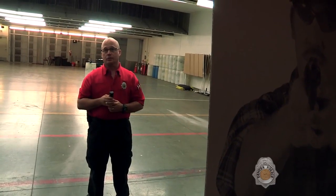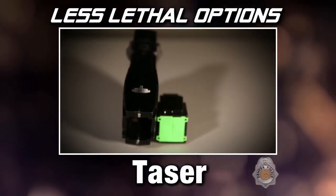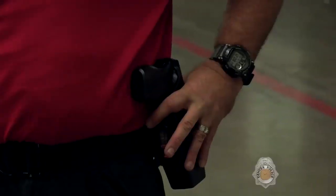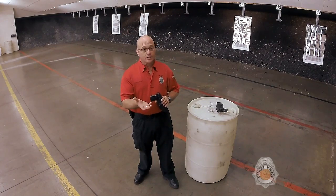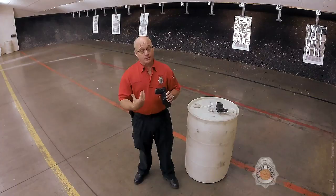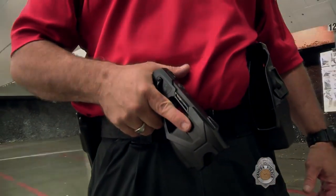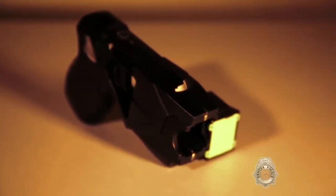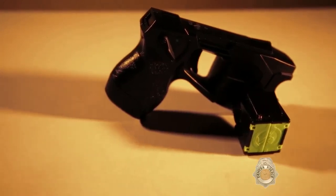We've got the taser system, and that's an individual tool as well. Each control officer right now has one. An officer would deploy the taser when the subject rises to the level of active aggression — when the threat rises to the level of assault on the officer. The taser runs off of electricity and can immobilize a person immediately, without giving long-lasting effects.